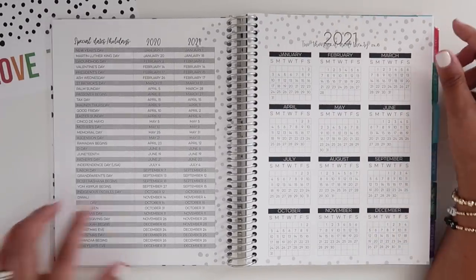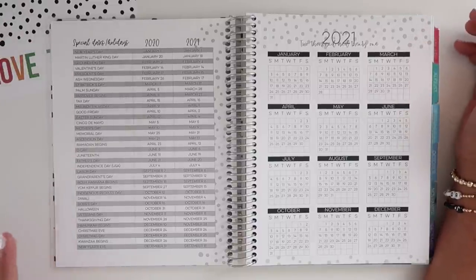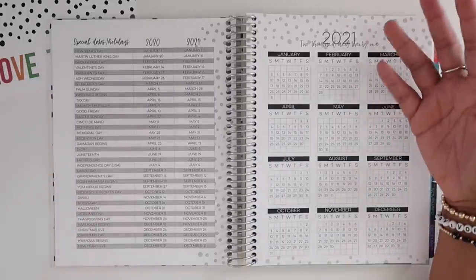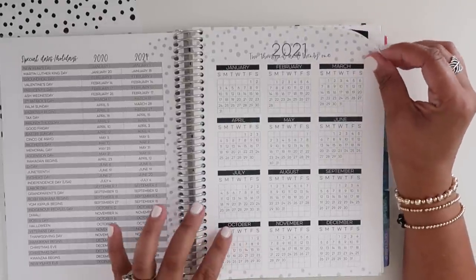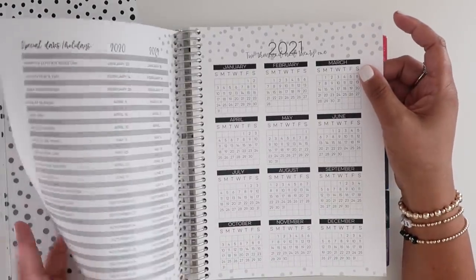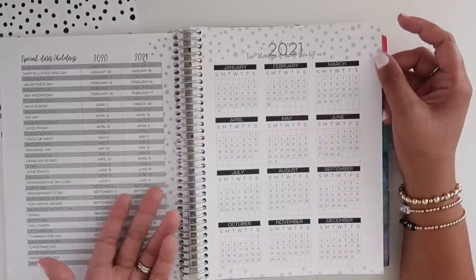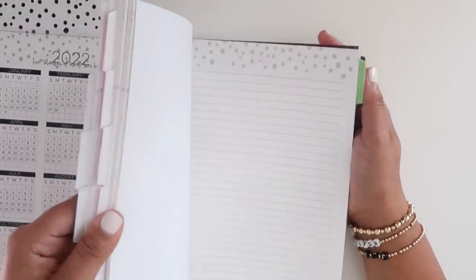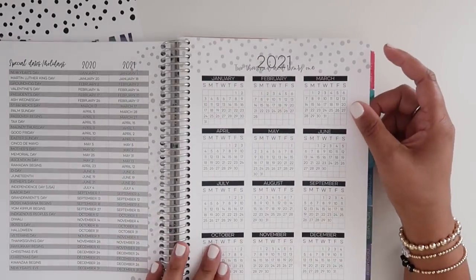Starting off you have special dates covering 2020 and 2021, and I love the amount of holidays included. Then you have a year-at-a-glance section, but strangely there's no 2020 year-at-a-glance — only 2021 and 2022. We're in 2020, so I would have really liked a 2020 year-at-a-glance since I use that for school, work, and paydays. I don't exactly understand that — maybe it was a mistake.